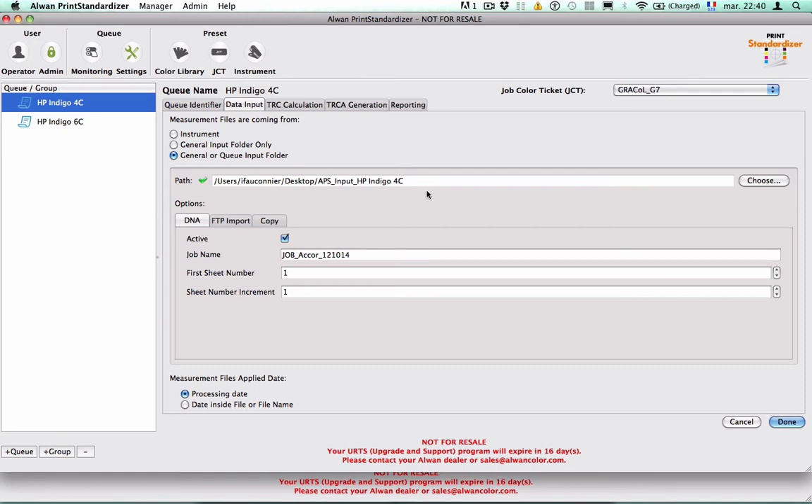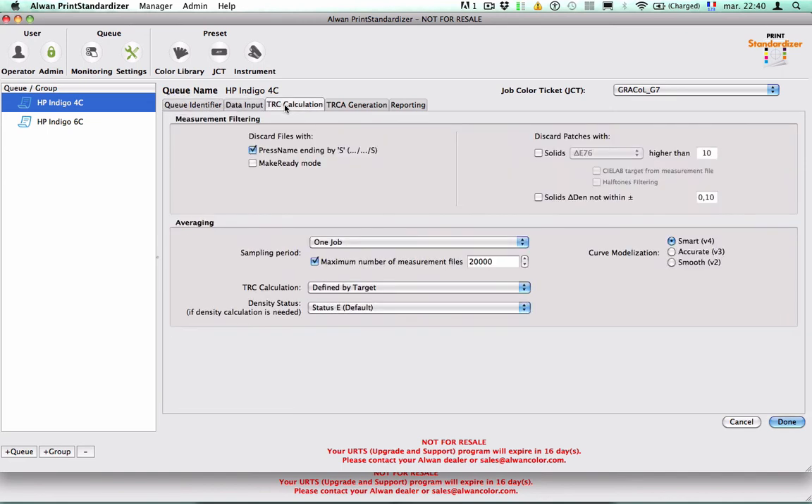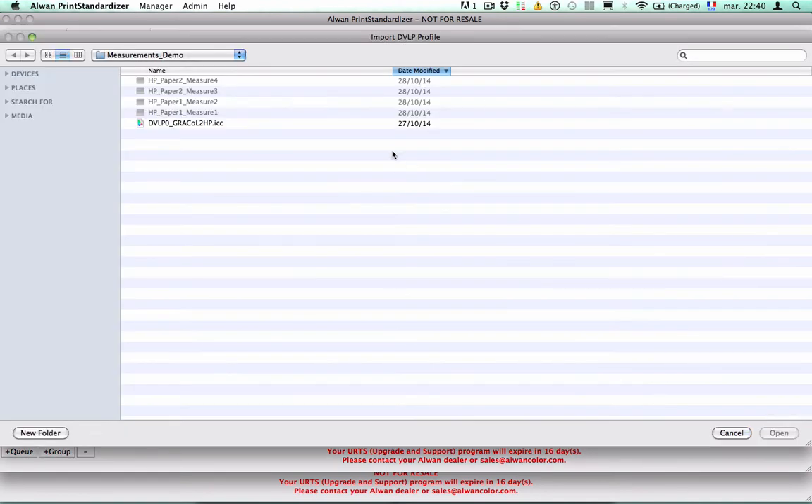I have created in R1 Print Standardizer this queue with a traditional queue identifier, data input, and tone reproduction curve calculation settings. This queue is set with a job color ticket corresponding to Graal color aims and G7 tolerances for neutral printing density curve. What is important for the closed-loop for digital printing solution is the tone reproduction curve adjustment generation. You can see here that a new export file format is available — a device link profile including color table plus tone reproduction curve adjustment. As mentioned before, we have uploaded the initial device link profile.